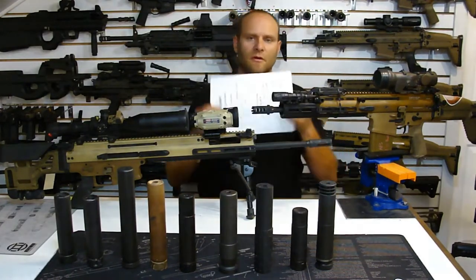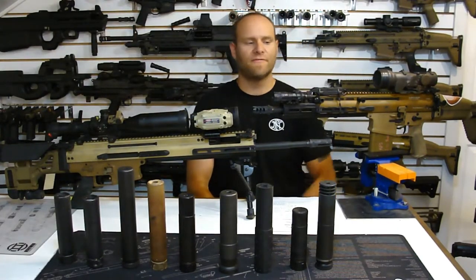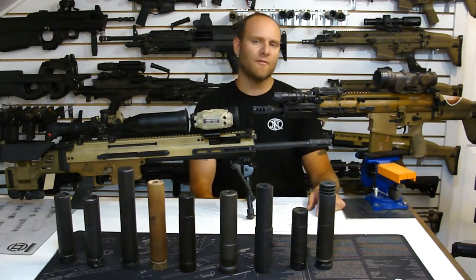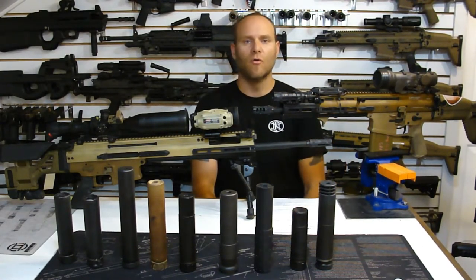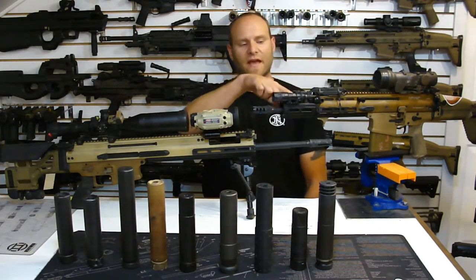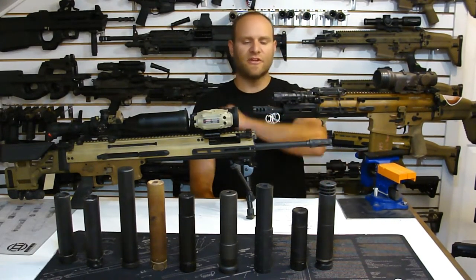This is my PMM gas jet sheet that I keep downstairs on my workbench for when we're doing barrel work. I will publish on the website what the factory configured variants of these weapon systems come with for gas jets. For the SCAR-16, the 16-inch barrel usually sees a 1.35 or 1.4 millimeter gas jet from the factory. The 14-inch is a 1.45, and then the 10-inch SCAR-16 CQC comes with a 2.0 millimeter gas jet.